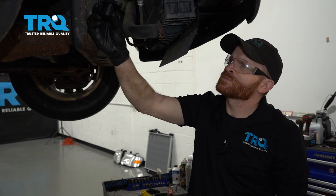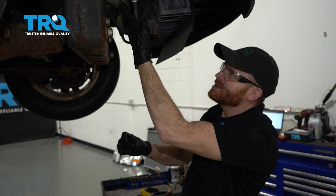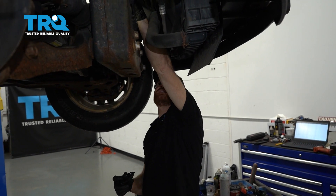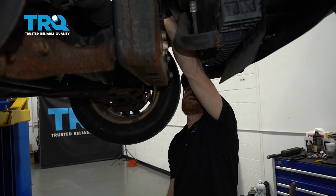It's time to get started on replacing our crank position sensor. This is going to be easiest from underneath the passenger side front of the vehicle. If we come right up in between this area here, we're going to have access to it right along the passenger side of the crank itself.